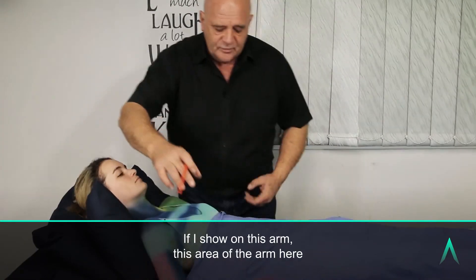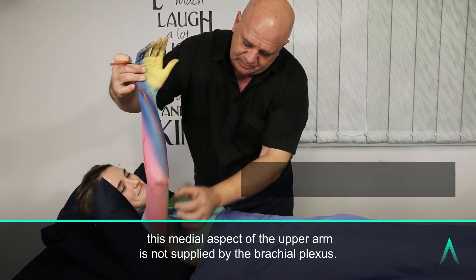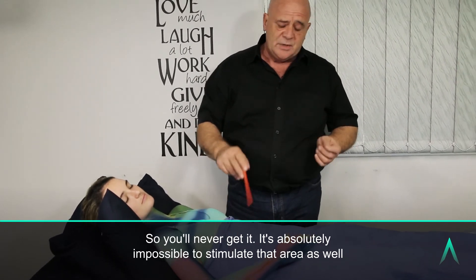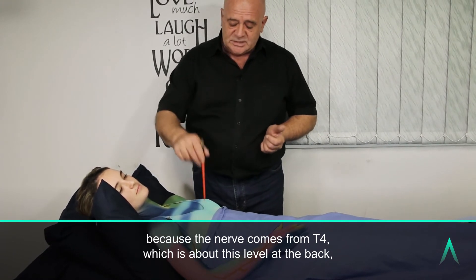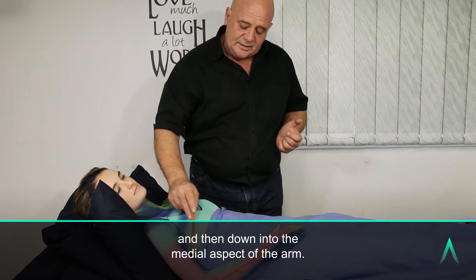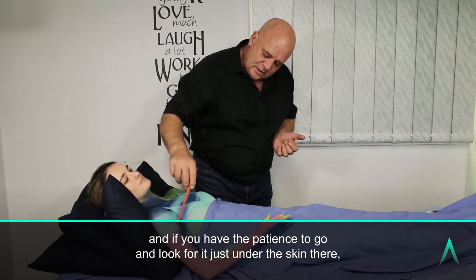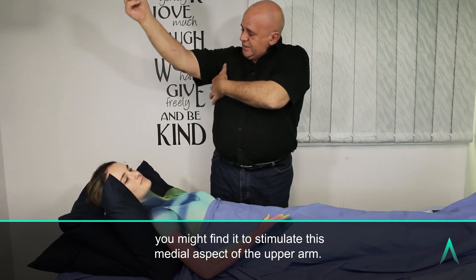It's very interesting to note that this medial aspect of the upper arm is not supplied by the brachial plexus — so you'll never get it. It's absolutely impossible to stimulate that area because the nerve comes from T4, which is about this level at the back, travels across the back behind the scapula into the axilla, and then down into the medial aspect of the arm. It is however just subcutaneous here, and if you have the patience to look for it just under the skin, you might find it to stimulate this medial aspect of the upper arm.